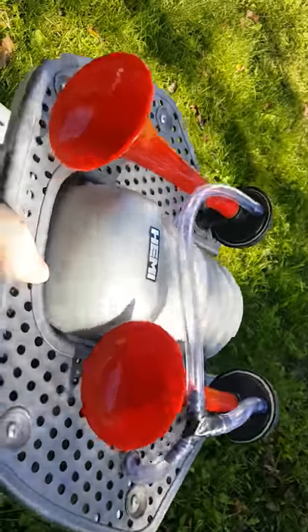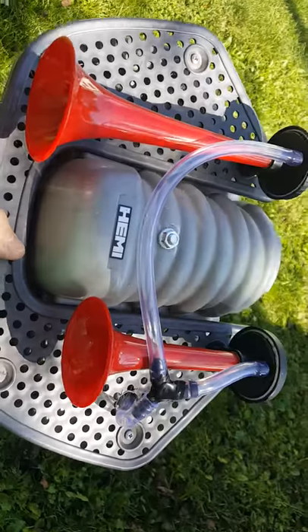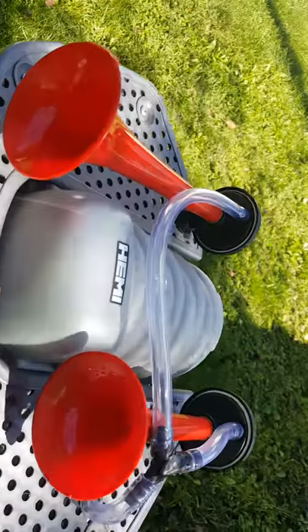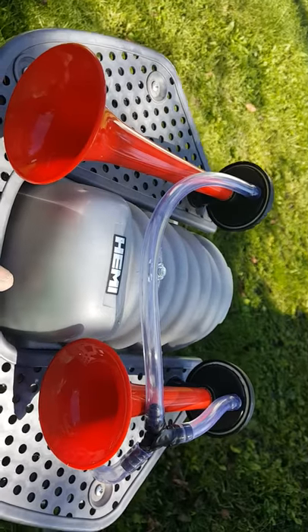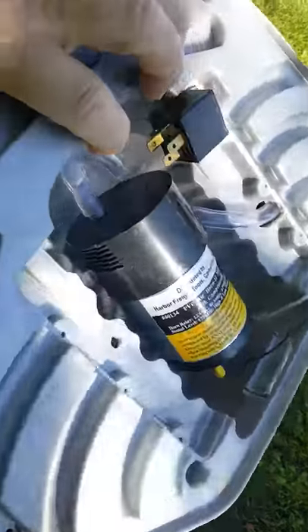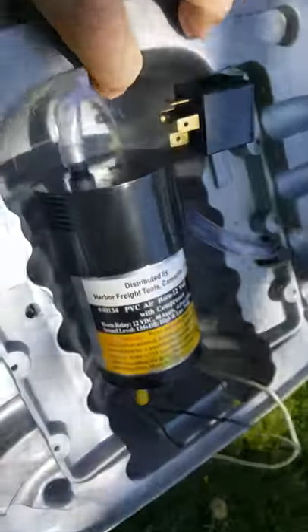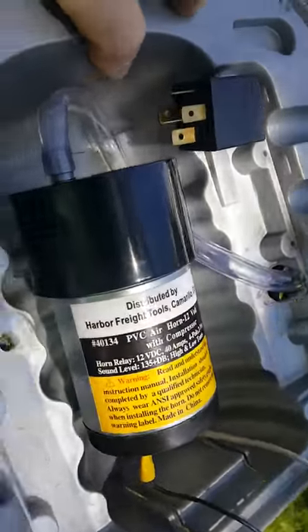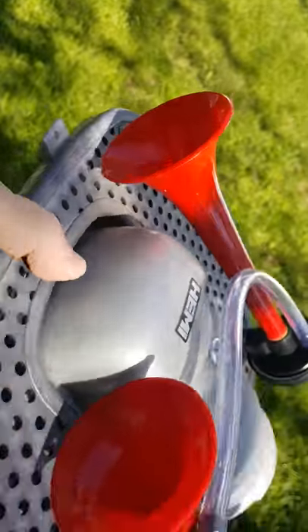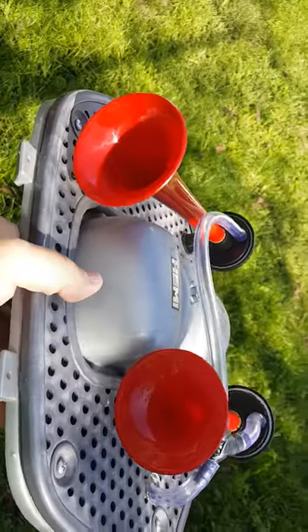Another Power Wheels Jeep upgrade for the boys. I just got done mounting up some air horns on the hood. What I did, I used the hood — seemed to be the best place. Had a big bulge underneath; I was able to mount the compressor and got the relay there. Just got to run the wiring, and I think the boys are going to enjoy this when they hit the button.